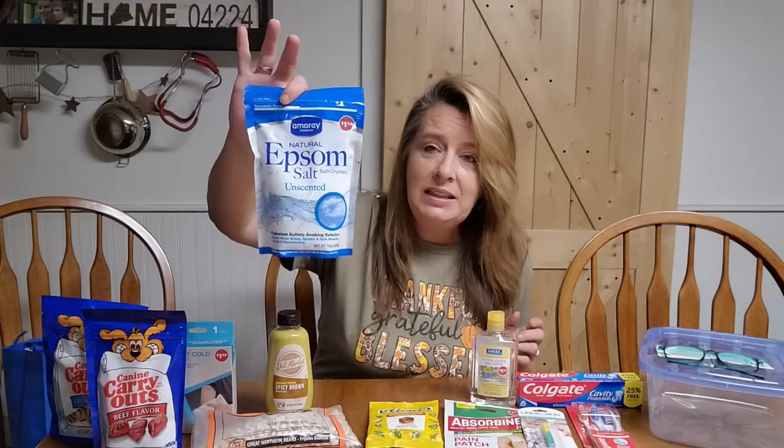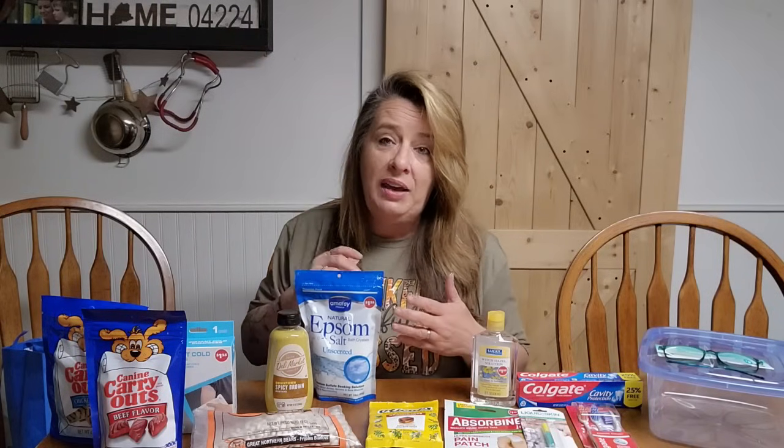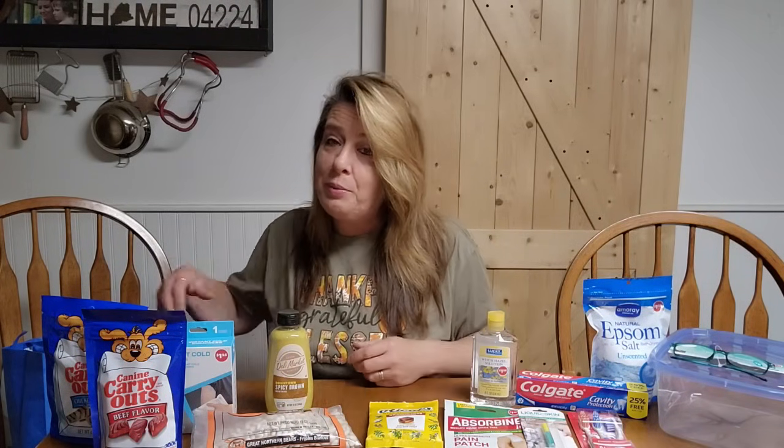We also grabbed a bag of Epsom salt. I like to get the plain, because that way if I want to use it in the garden I can — you can use it so many different ways. You can get them scented if that's what you like. Most of the time we grab it there unless we find a really big bag super cheap. I love these one-pound bags; they're perfect for $1.25.